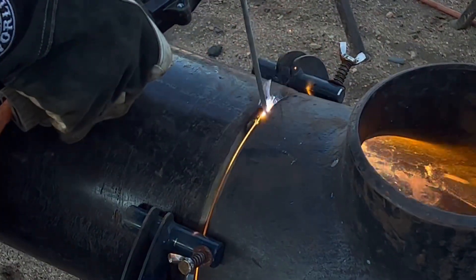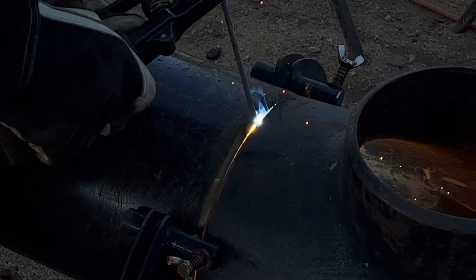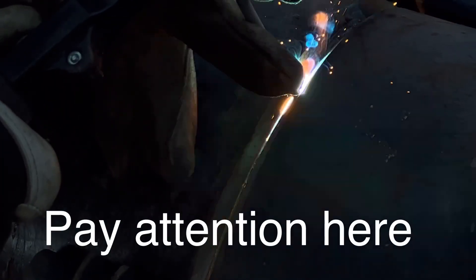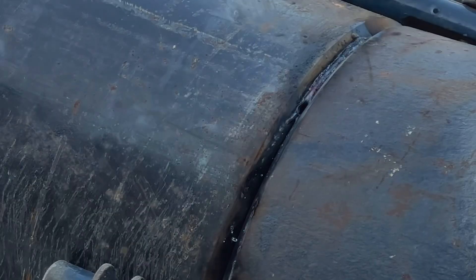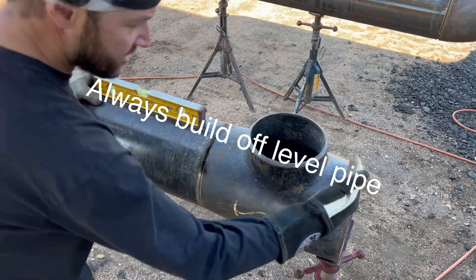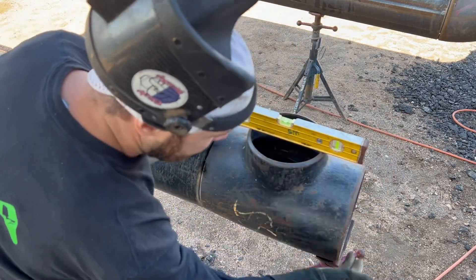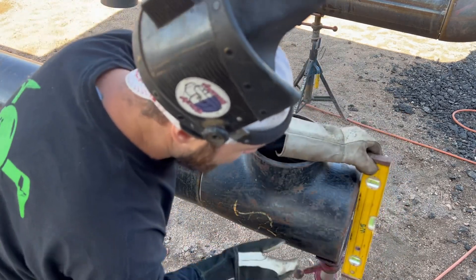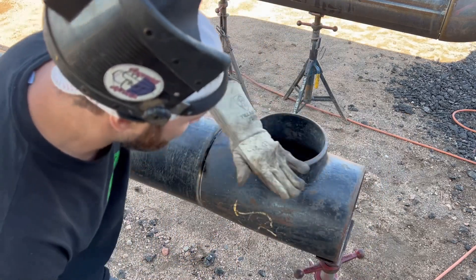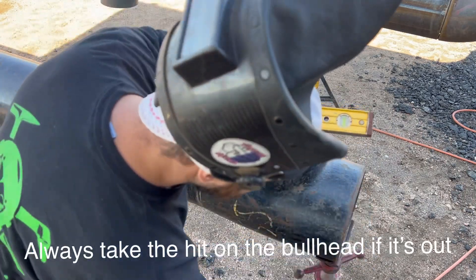So we're going to take a closer look at this. You've always got to make sure your pipe is level. And then once your pipe is level, always make sure that your fitting is mostly level here. You'll want to look at the difference and see — maybe you'll have to split them. But I would say this is the most important: to be level with the pipe, because sometimes the bull head will not be square to the end.